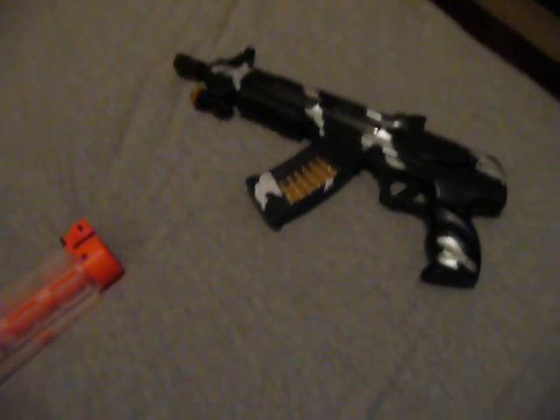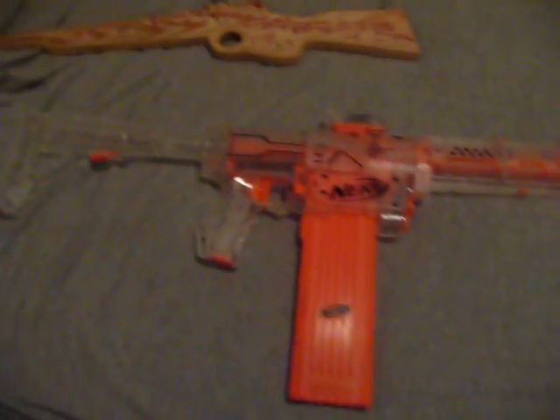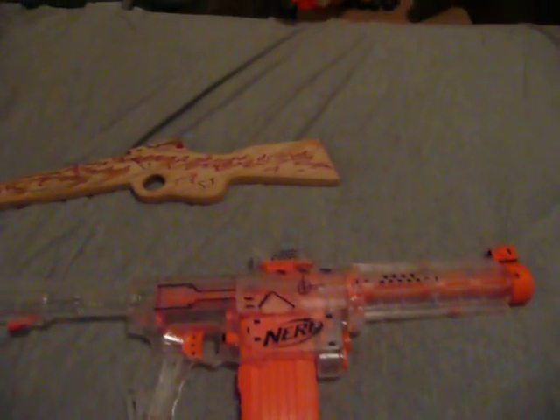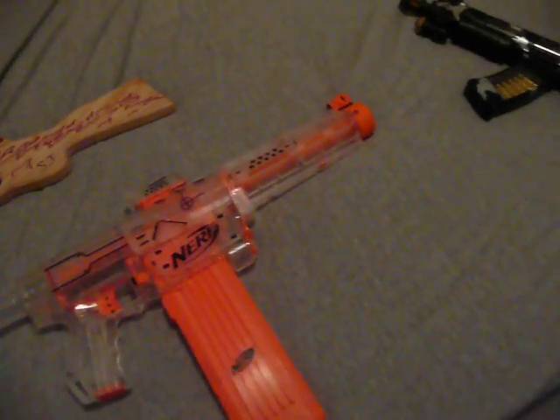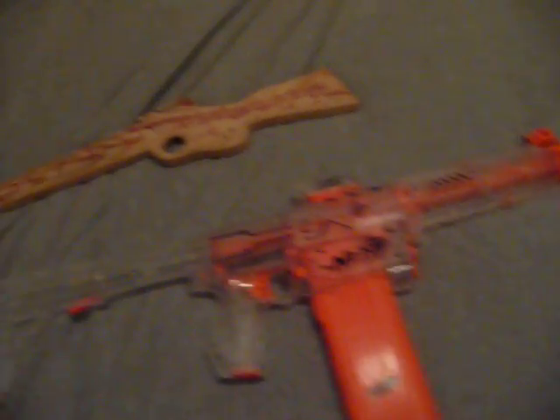Or any other you guys can think of — please put them below in the comments. And those two are either nerf guns or rubber band guns. I have two kinds of rubber band guns. I have this one, which is not made by me, and I have this one — that silver piece of wood right there — that one was made by me.